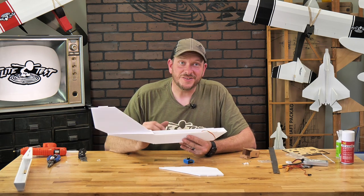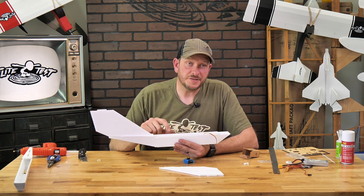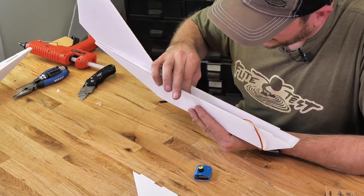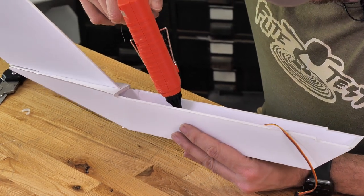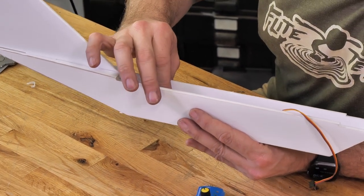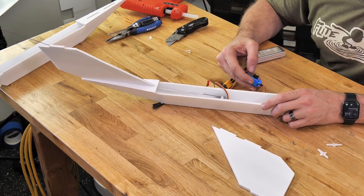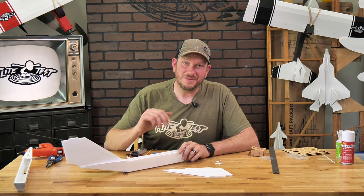Everything is firmly glued down. We're ready to move on to our next step. Now you would think that this is probably done, but one thing we really want to do is make sure that this pushrod guide tube does not move at all — this plane is capable of incredible speeds and we want no play in our control surfaces. To get that, I'm simply going to glue this pushrod guide tube straight over against the side of the boom on the opposite side that we glued the servo down. Put a little bit of glue right on the boom side, move it over, wiggle it around, and hold that until it fully dries. Now that everything is dried, I'm just going to plug in my servo tester, get everything working again, put it on auto — and that looks fantastic.